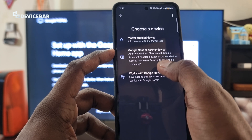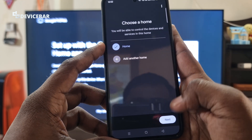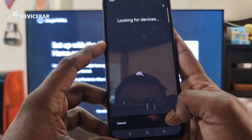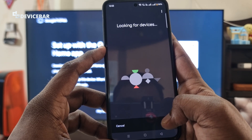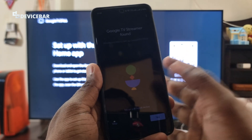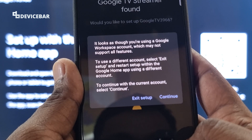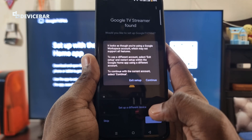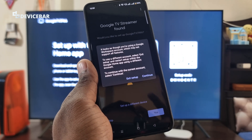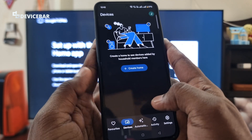They haven't mentioned Google TV Streamer 4K here but I hope they do this on the next update. Select it, then select Next, and turn on Bluetooth. It will scan for any nearby Google Chromecast or Google TV Streamer. Our device got detected — select Yes. It looks like I'm using a Google Workspace account which may not support all features, so I'll use another regular Gmail address.